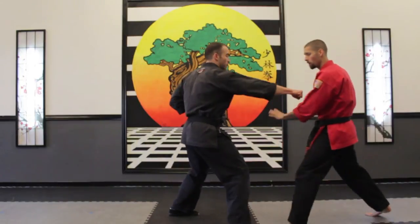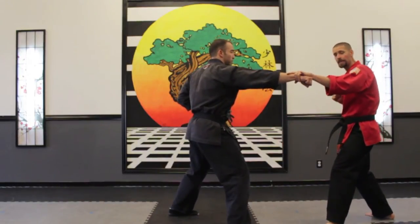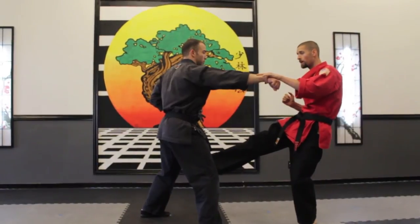So if he punches in, I'm going to work on a block. If I have to, I can kick the person right in the groin with a nice front ball kick.